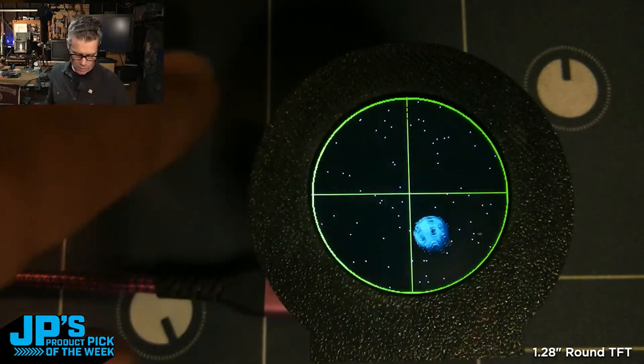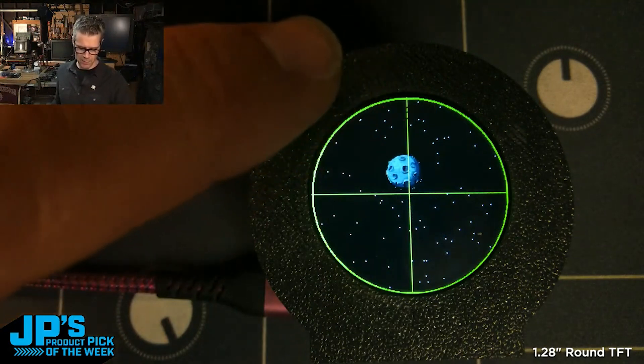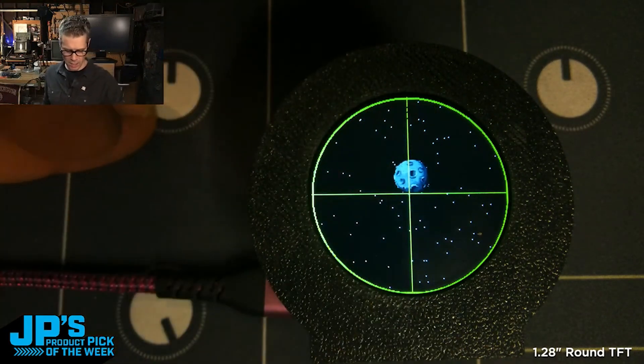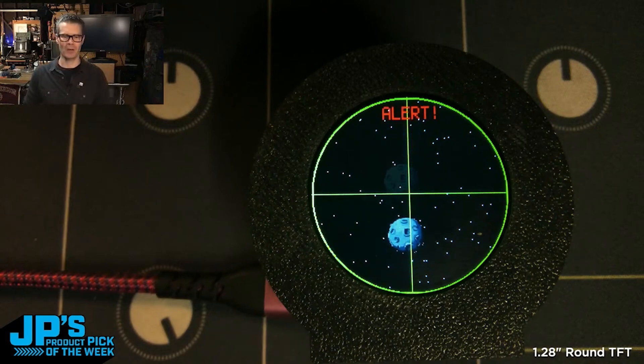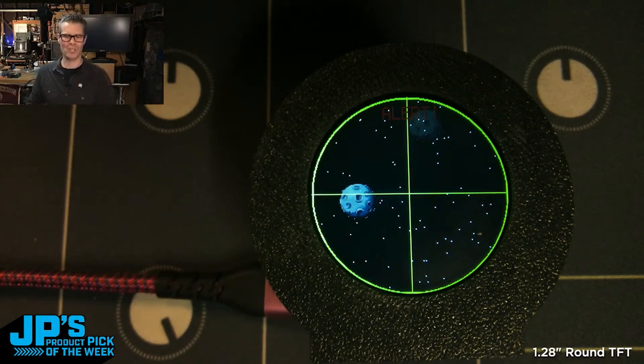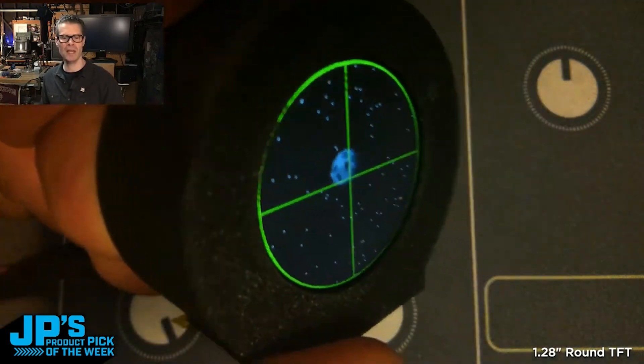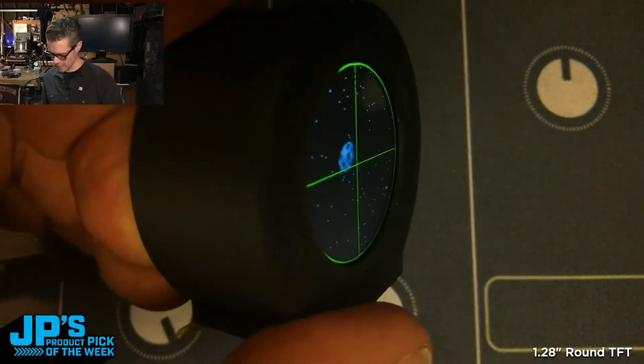I've got some Display.io text flashing at the top that says alert. I've got some Display.io circle and lines there. I have this great comet or meteorite BMP bouncing around inside of a reticle. You can see it is just a gorgeous display, even at oblique angles.